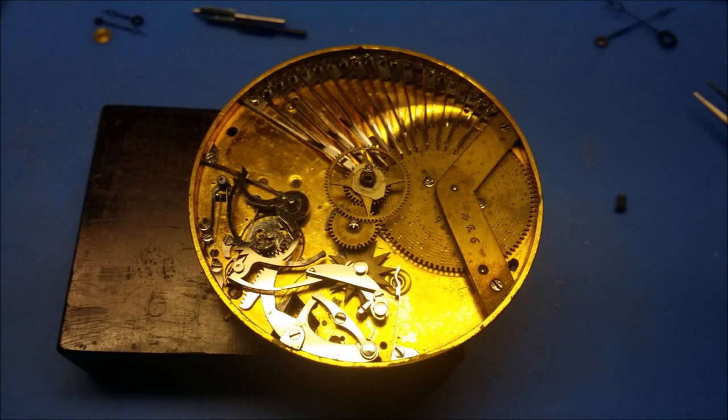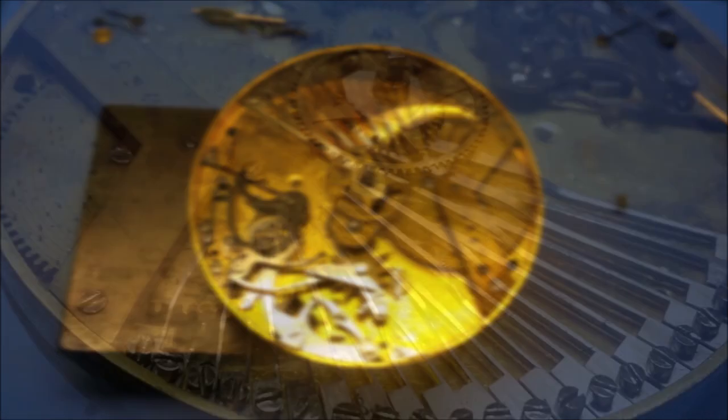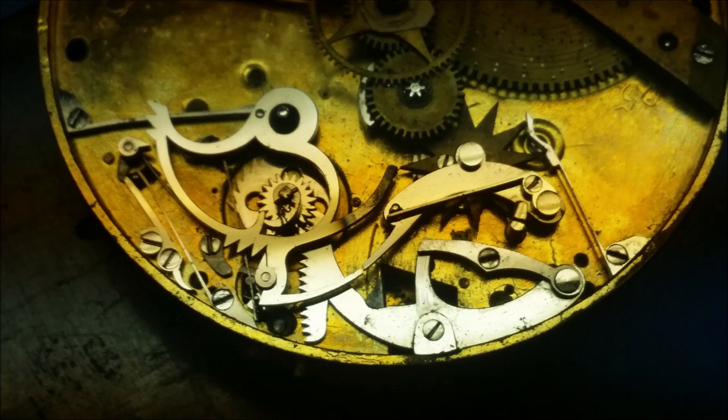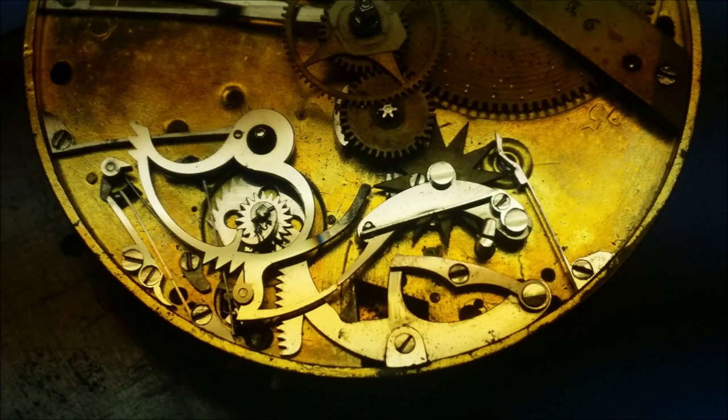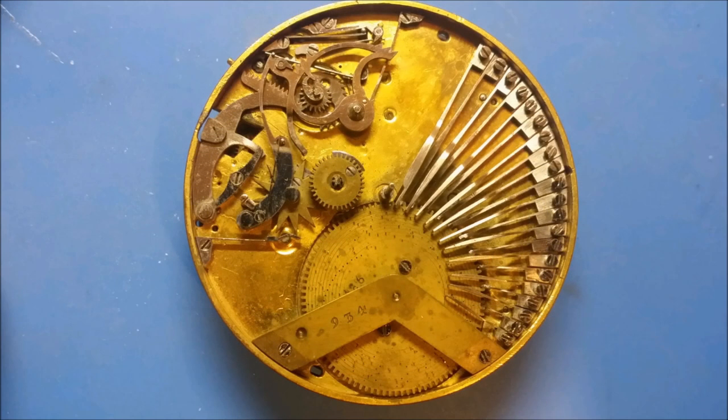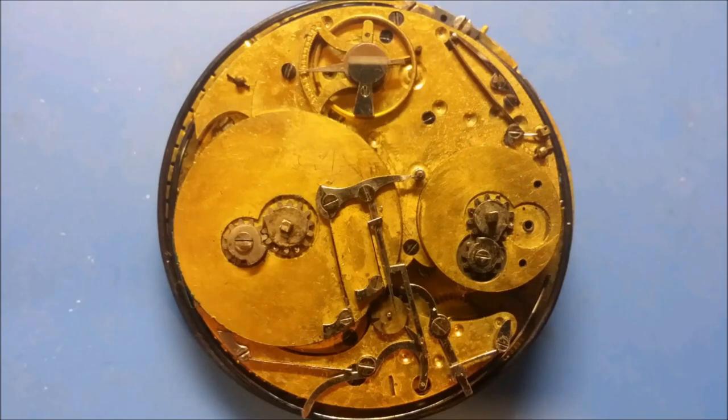When I received this pocket watch, it was completely seized up. The balance didn't turn and all the key wind mainsprings were wound tight and nothing seemed to work. As I would discover in the course of taking it apart, it was simply a matter of old oil drying up and causing everything to seize and not allowing it to unwind.